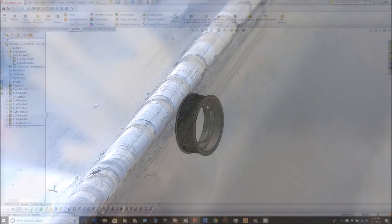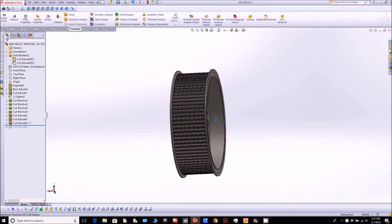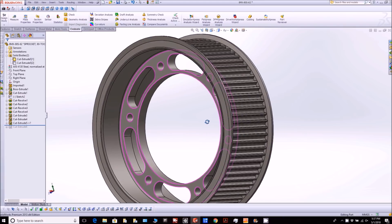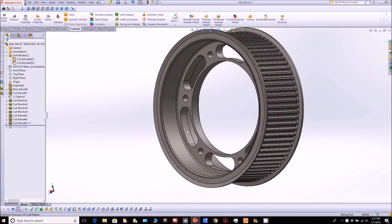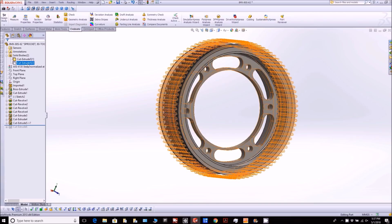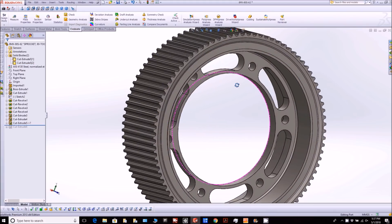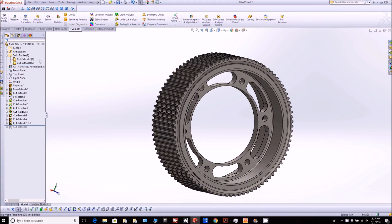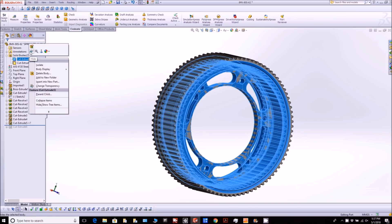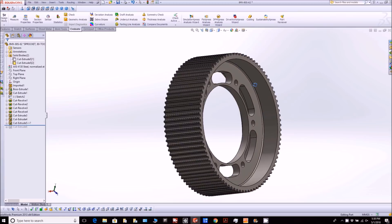Next up, I've decided to change out the upper pulleys on the redrive so we can get a better ratio. This is the existing pulley — it has 80 teeth and it's basically really heavy, made out of pig iron. We're changing it to a new one that will be out of 7075 aluminum and has 89 teeth. Here's both of them displayed, and then just the new one on its own.